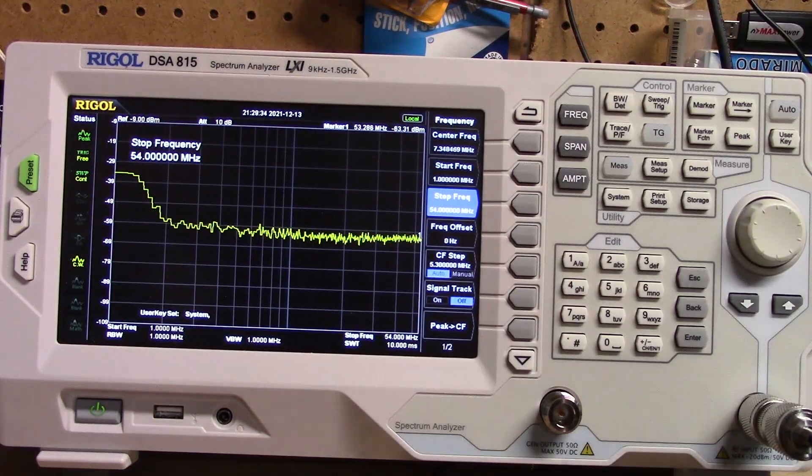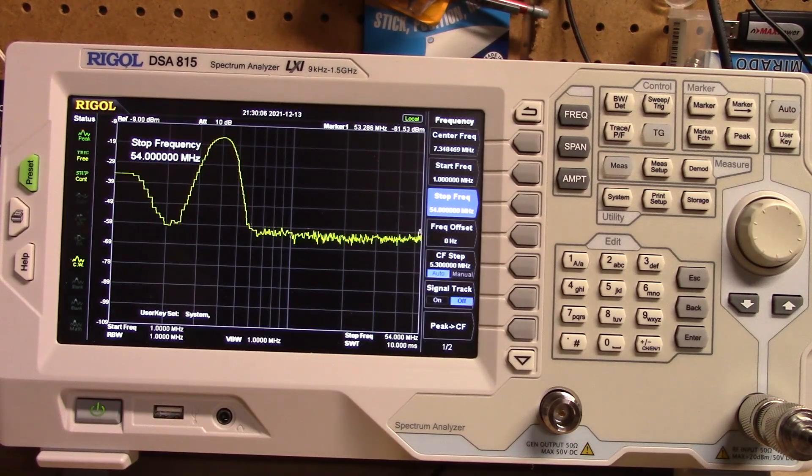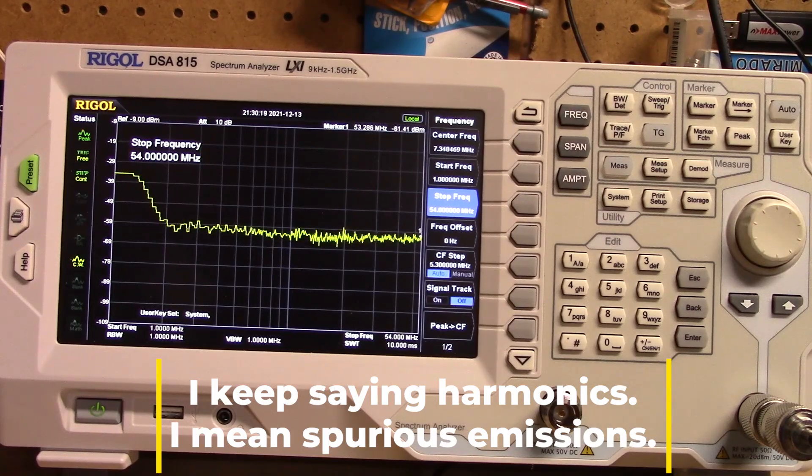We're covering from 1 to 54 megahertz here. If you're in CW mode you've got to use the key or it doesn't work. Interestingly it keys the radio but does not put out a CW signal because I still have the mic plugged in. We're at 0.1 watts. I do have to change modes. There's 60 meters, and then here is 40 meters.